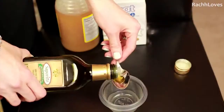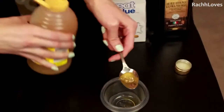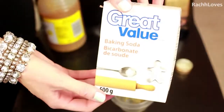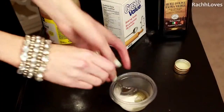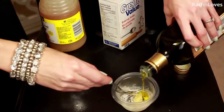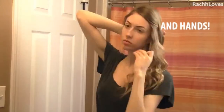Take a teaspoon or so of olive oil, add in a half teaspoon of honey, then add baking soda to your liking — I'd start with about one and a half teaspoons and go from there, adjusting to get the consistency you want. Apply to freshly washed, damp skin.